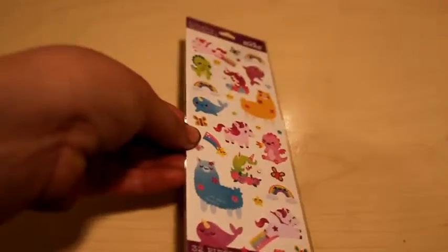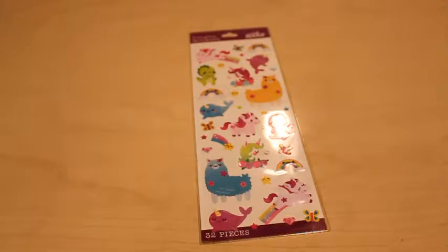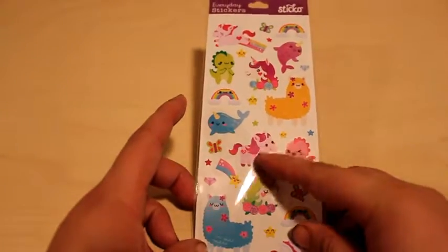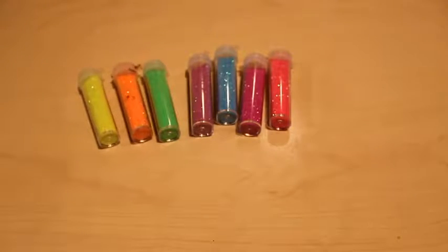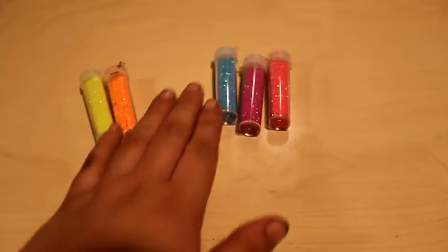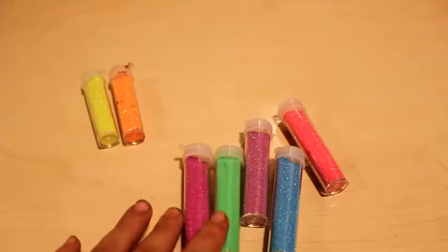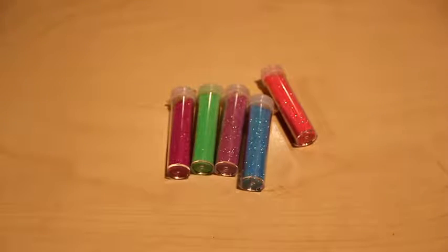Next we need these lovely magical stickers. I'm going to do five — two dragons, two whales, and this unicorn. Next, colors — these are also from Walmart, about two to three dollars. I'm going to be using green, purple, blue, pink, and this darker pink for the background.